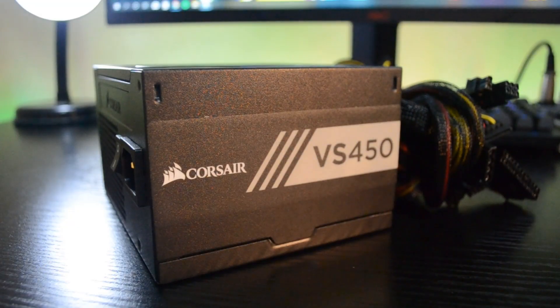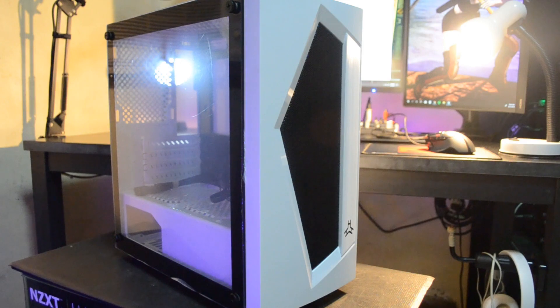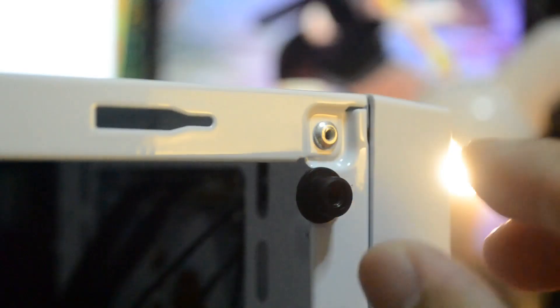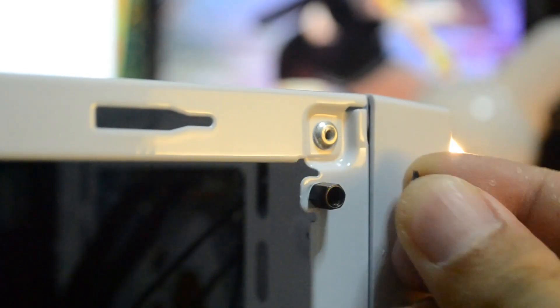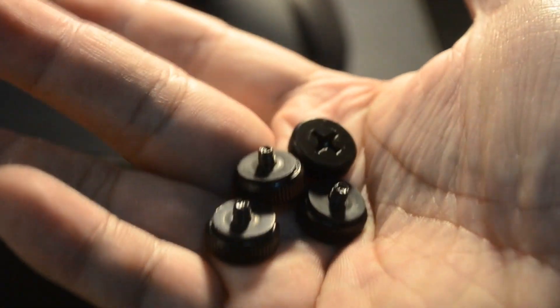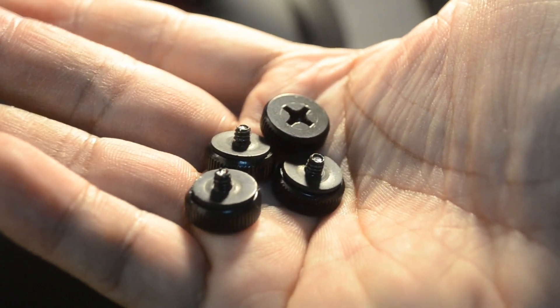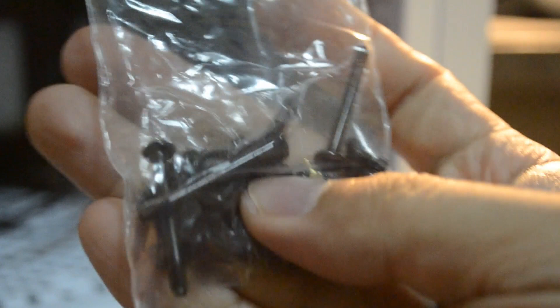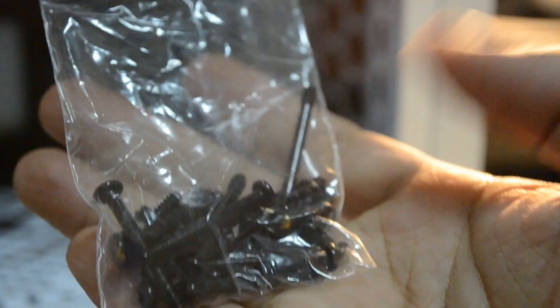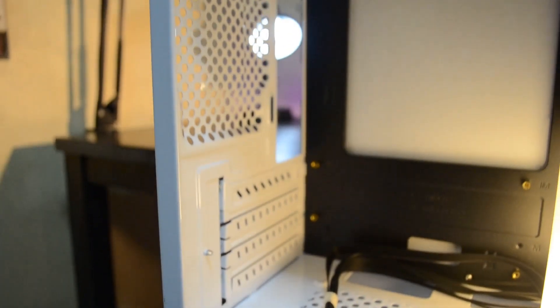For the case, we'll be using a local brand called Rock Onion, which costs around $30. This is a white mATX case with a real tempered glass panel. It has a rubber holder for mounting the tempered glass side panel, and the pegs for the side panel are very large and easy to use. Included in the box are three velcro straps, screws for the motherboard, fans, power supply, and even radiator screws.